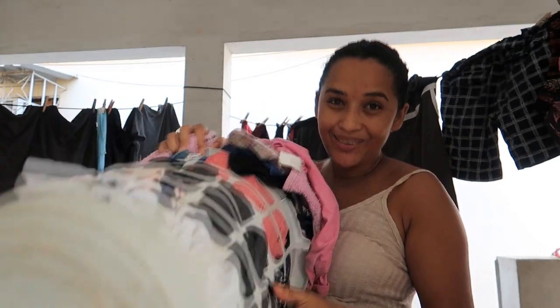Já coloquei roupa na corda, agora eu vou colocar mais roupa pra bater. Olha só, muita roupa pra lavar. E a dona de casa não pode ficar doente, gente, dona de casa não para.